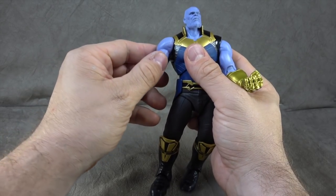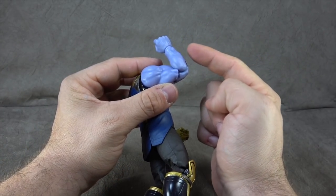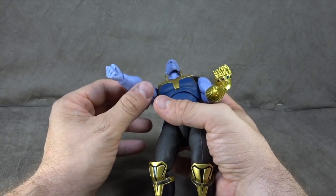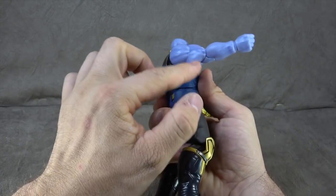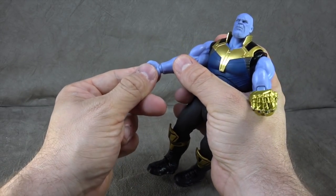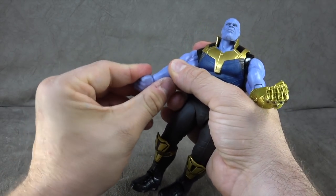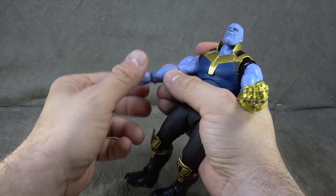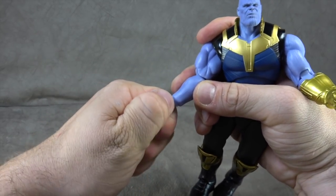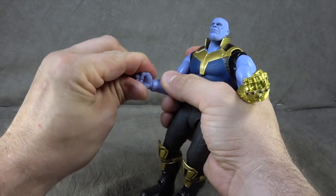The swivel is here as opposed to the bicep. Double jointed elbow — the colors are a bit off from the arms and the joint, but you can barely recognize it even under harsh lights. The sculpting looks great and there is some subtle shading throughout. Ball hinge hands get you forward and back, and you can swivel the hand around for up and down motion.